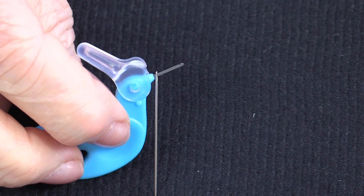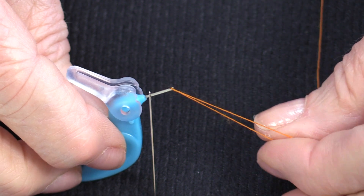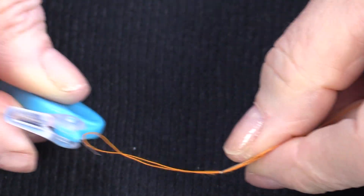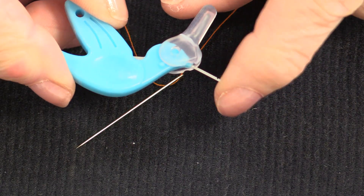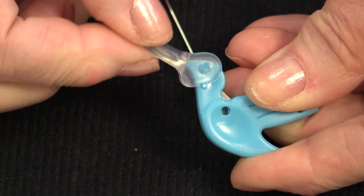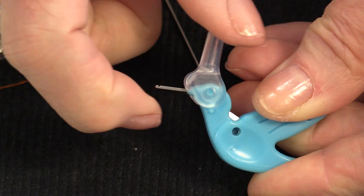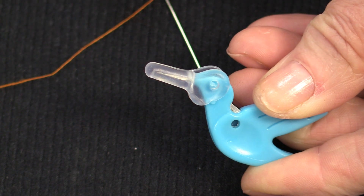Once you have his beak inside the needle, the thread is going to hook right onto that little end. So as you pull the needle out, it will thread your needle. We can protect that little end by closing the beak. The beak really stays on quite firm. It's not hard to move, but it has a little lock so that it's not going to come undone.